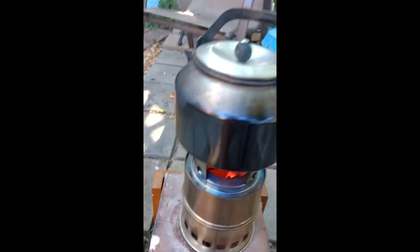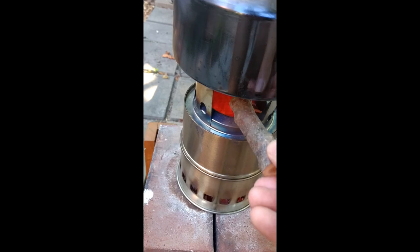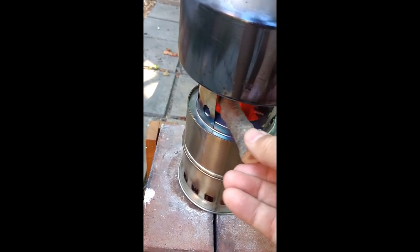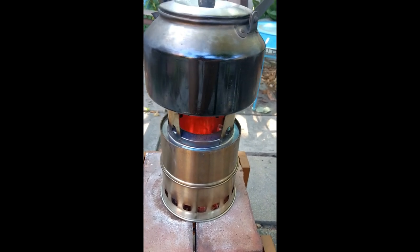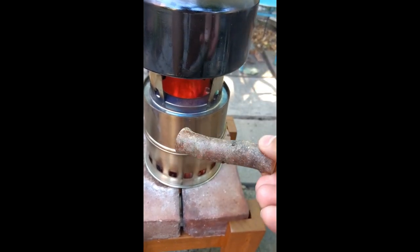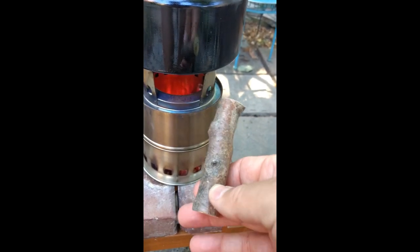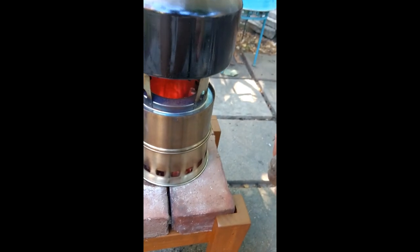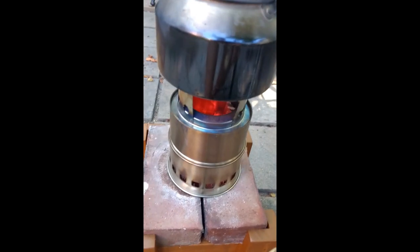One of the things I really like about this particular stove is it's got a large opening at the front, so if you wanted to add more wood, you could. This is a good-size stick — about 3.5 inches long and about 3/4 of an inch in diameter. This would be an excellent stick to add at this point. You could add two or three of those and this thing could keep going indefinitely.